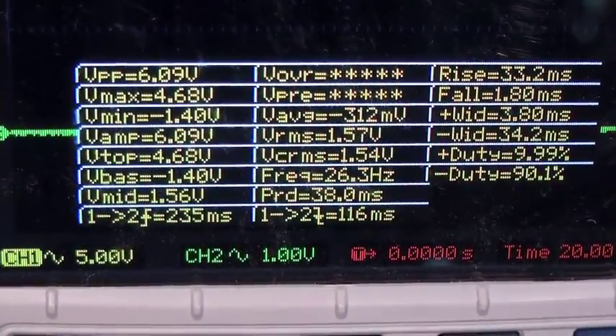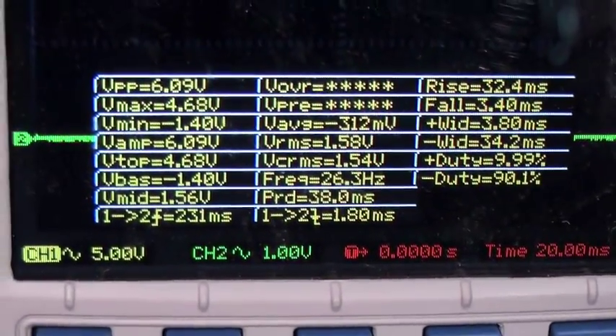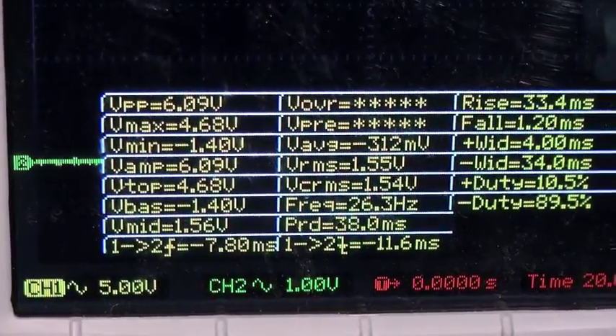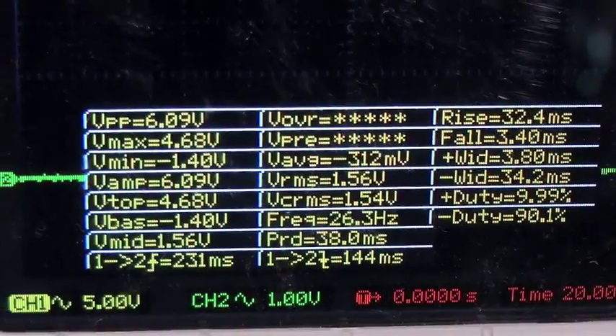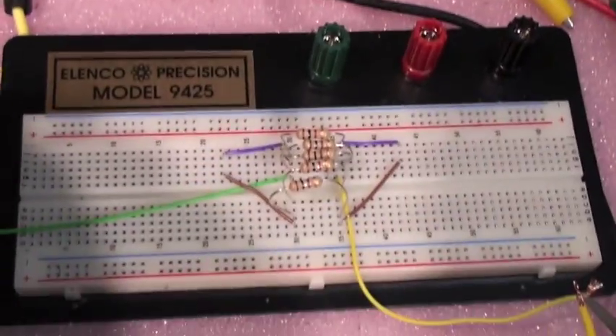I'll see if this will work. If not, the next step is by taking out one of these 100-ohm resistors, and I get about 5.78 volts. That may be a little overshoot, but it'll probably work too. I'll see if I can find a single resistor to put in here.